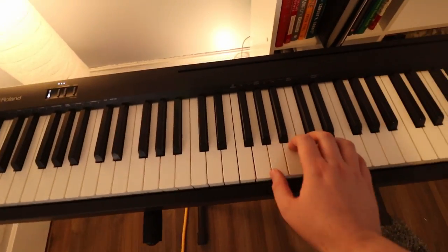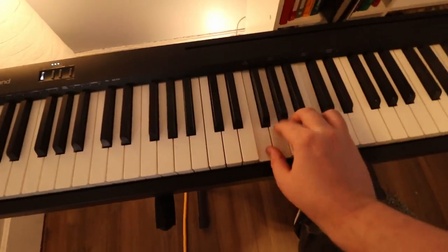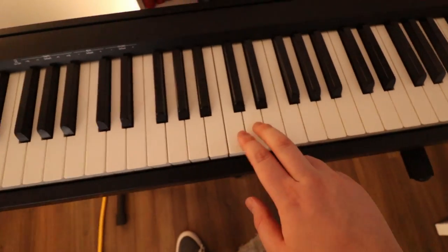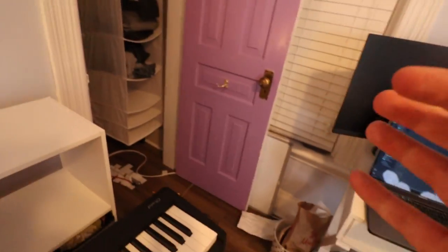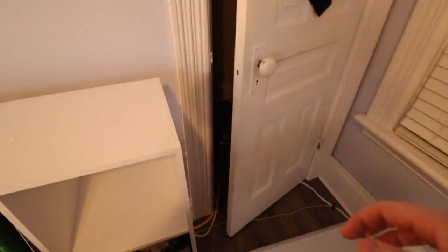Say you're at Bruce Wayne's house and you find this beautiful grand piano and you sit down and you start playing it — but it does nothing. But as soon as you're Bruce Wayne and you know these secret codes... it also does nothing. Hold on, hold on. Let's go to the back cave, which is really just my closet.